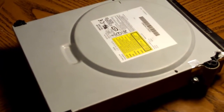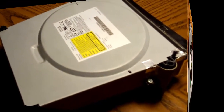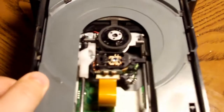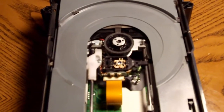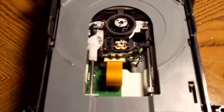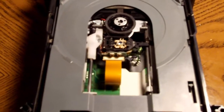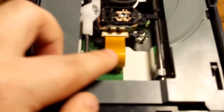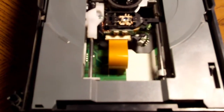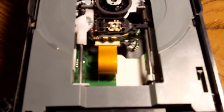Right now I'm going to turn the camera off, open the drive, and show you exactly what you need to do to fix your disk read error. I've got the drive open and as you can see there's no disk in the tray. There are two screws above this ribbon cable right here, and you can turn one of them in order to realign your laser, which will help it read the disk if you're having the disk read error.